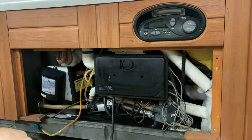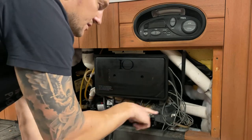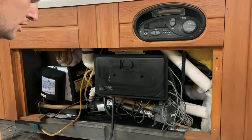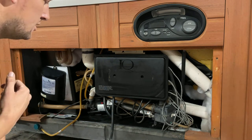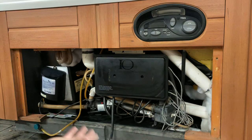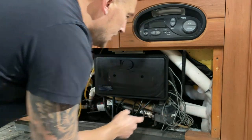If your pressure switch goes bad, sometimes it can calcify and stay open even when there is proper water flowing through it. If you call the wrong tech out there, they might say you need a new heater. We've seen instances where people are charged a thousand dollars to replace these heaters just because of a little pressure switch.